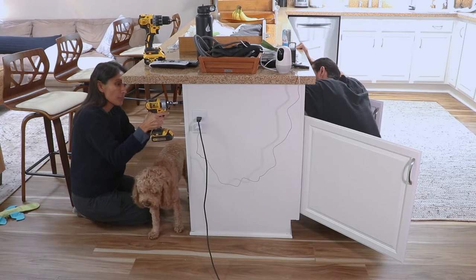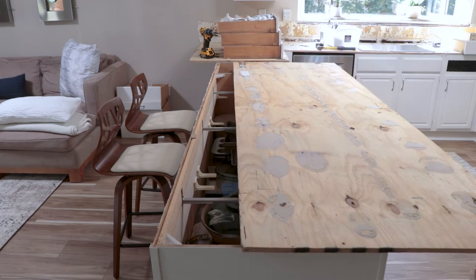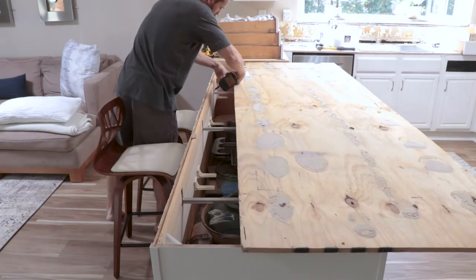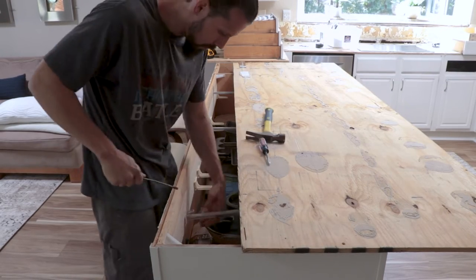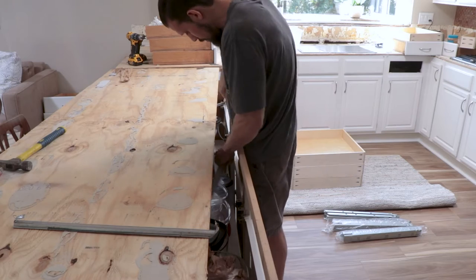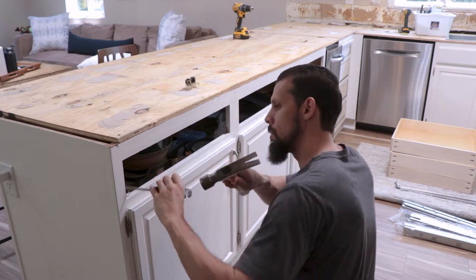When I measured out the support piece, I factored in butting it up against that existing piece, and it still lines up perfectly right where the drawer slides are going to be. Once we have that in, the next part is getting rid of the old hardware. Since we're also redoing the countertops, I took the opportunity to go in from the top - it made it a lot easier than climbing into the cabinet since I could just remove the plywood for now.